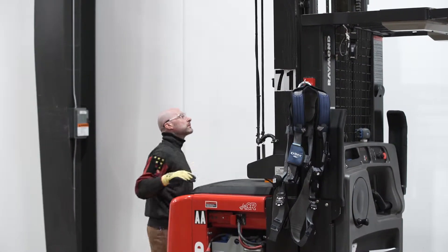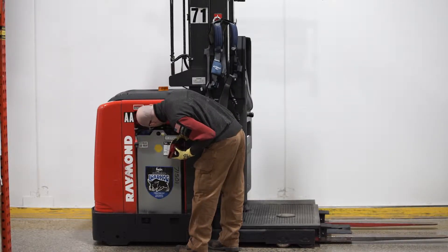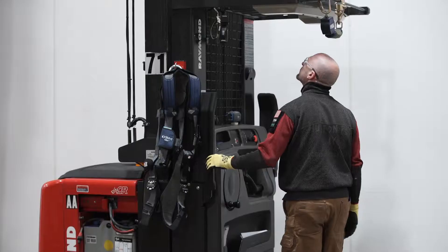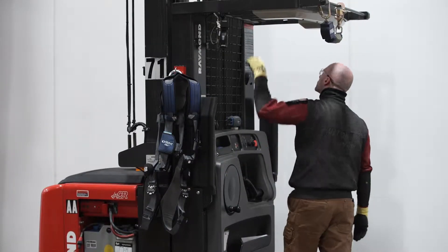This begins with a visual inspection of the machine. The visual inspection entails looking for fluid leaks, hose issues, battery problems, and signs of damage.